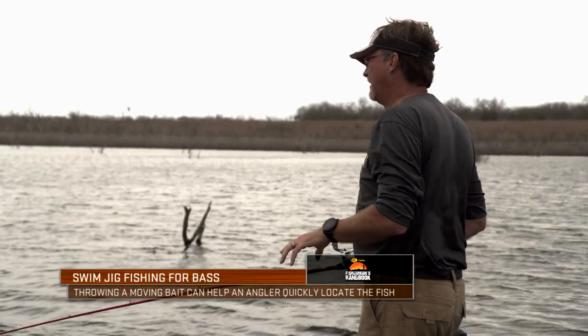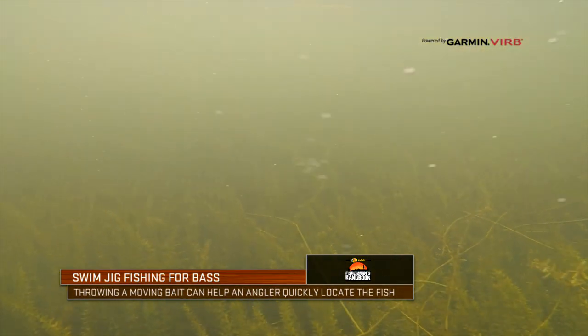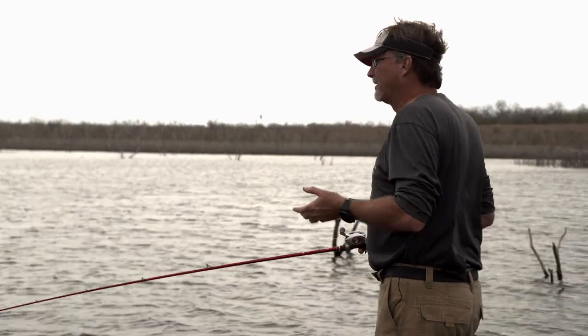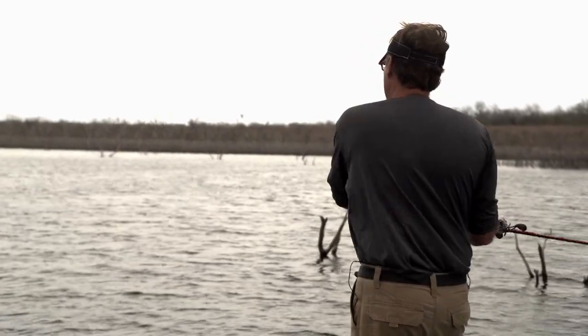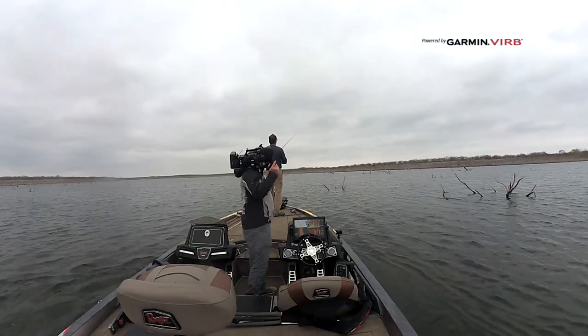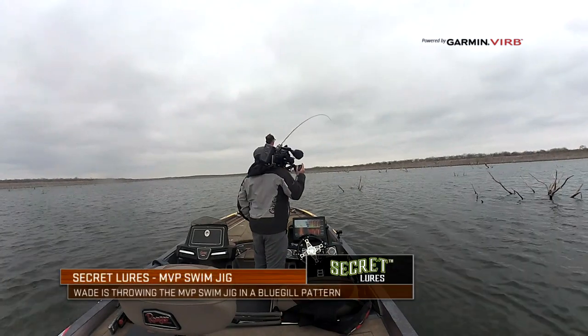As it goes by these holes in the grass, we're in and around that timber, the fish are just going to aggressively react to the bait coming by their head. I mean, they don't even know why sometimes. They're just like, that bait is — there's a bluegill going zipping by. I'm going to eat it.